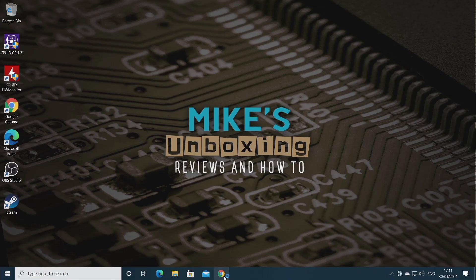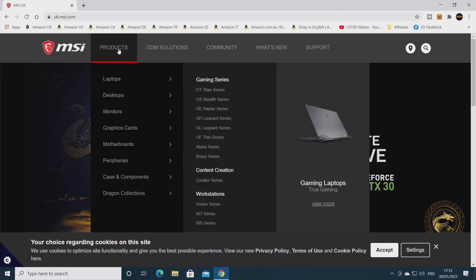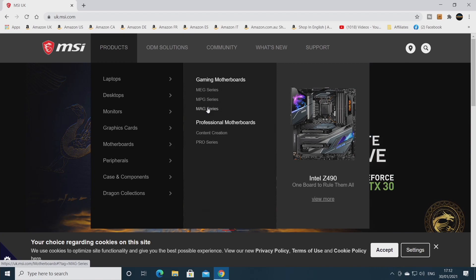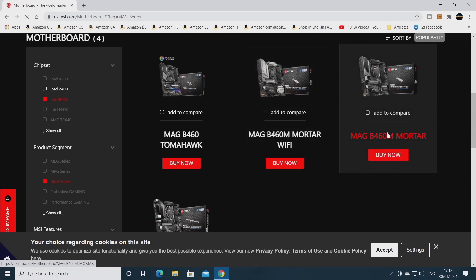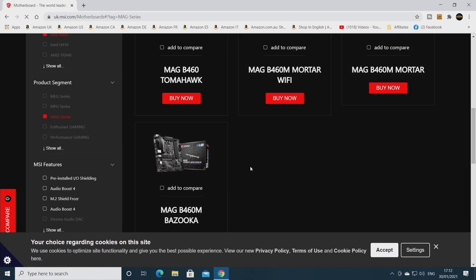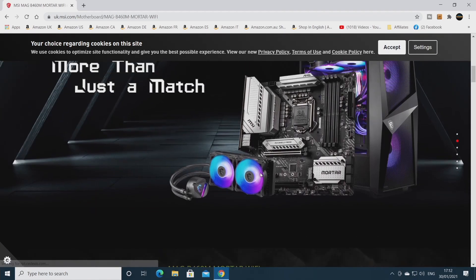The next thing we need to do is find our BIOS. To do that, we're going to go to MSI's website - msi.com - and find our particular board. In this instance it is the B460M, which is a motherboard, part of the MAG series, and it is a B460. If you've got a similar board, there's the Mortar version and also the Mortar Wi-Fi. Do make sure you're getting the right one, because otherwise it could end up being a very costly mistake.